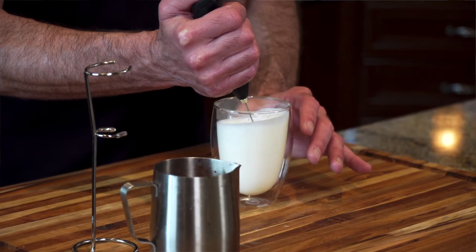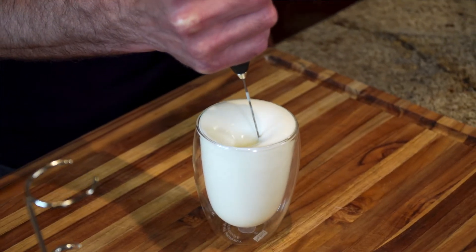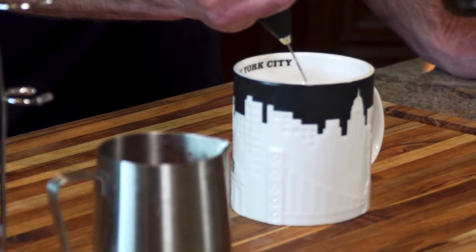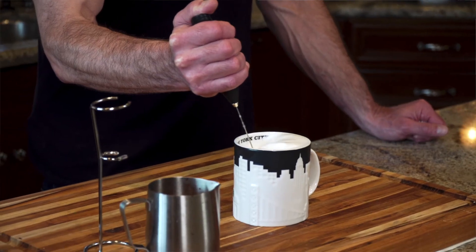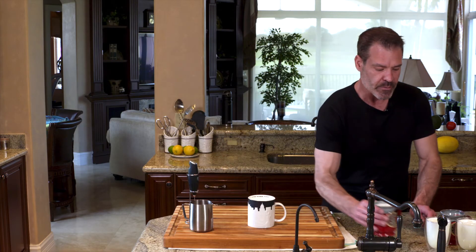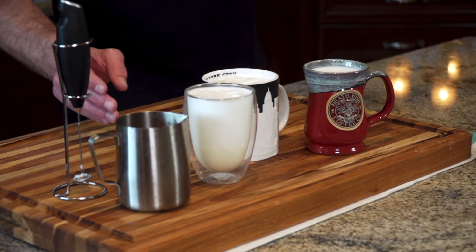And you take your time with this. This shape of mug tends to work better than most. You'll see that we've essentially tripled or quadrupled the volume, and the foam holds.